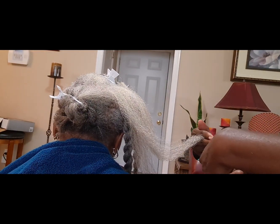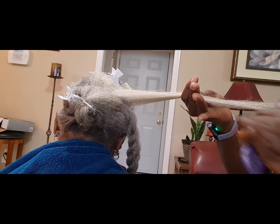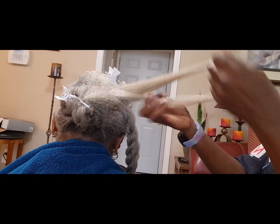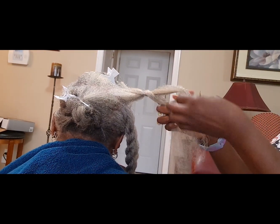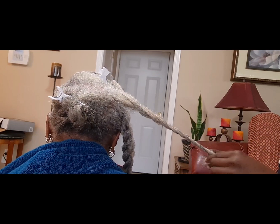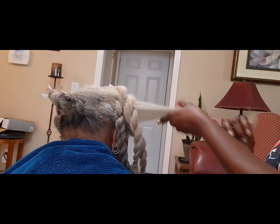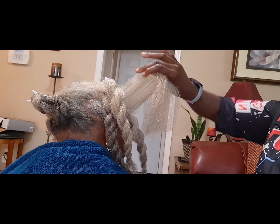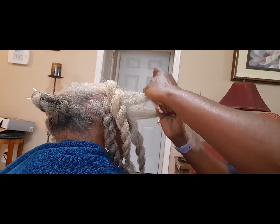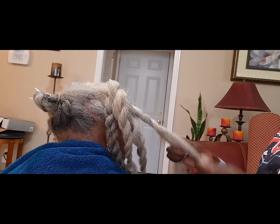By the way, aren't you proud of me? I've been posting videos almost every day — I'm doing good! I hope you're proud of me too. Look at mommy's hair, man. I can't believe hair can grow this long in such a short period of time. This is probably about four years' worth — from 2018 or 2019 to now — four years, and it's grown so long.